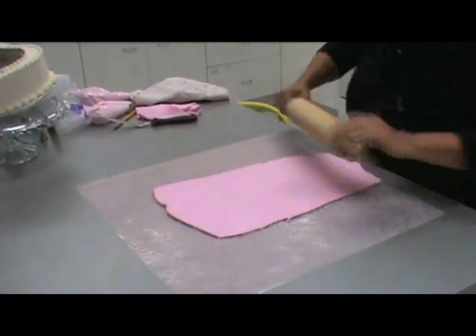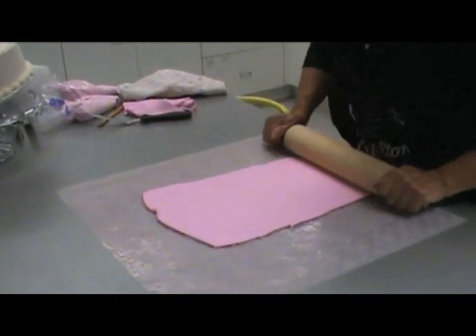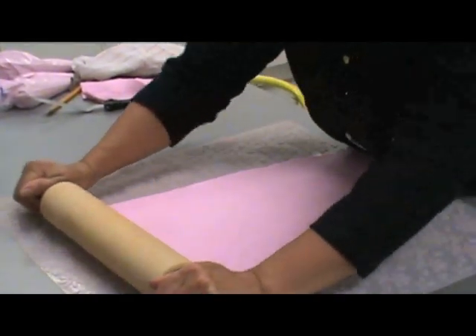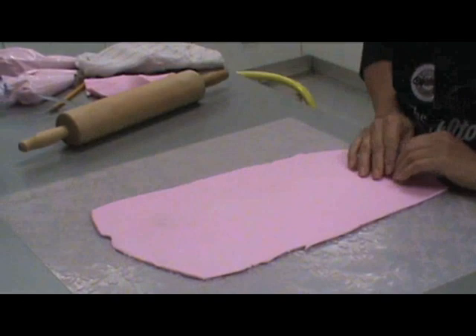And then take your rolling pin, roll across once, and then you can remove your fondant and have a beautiful imprint ready to place on your cake.